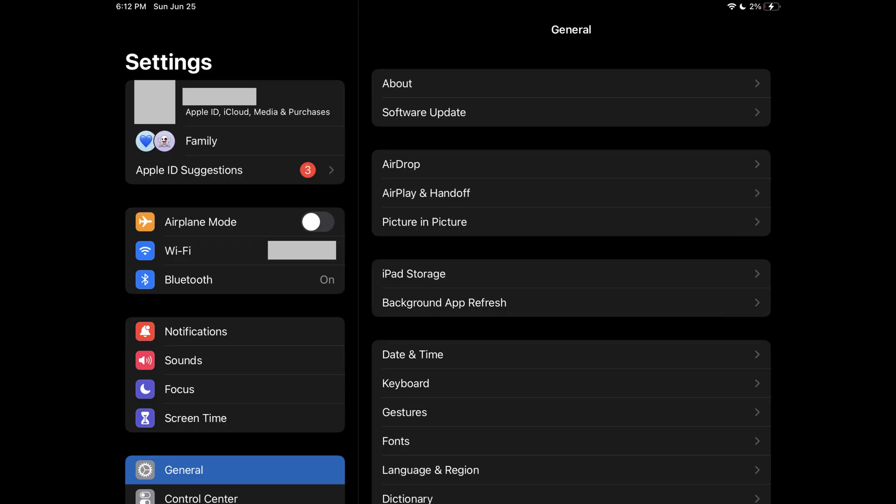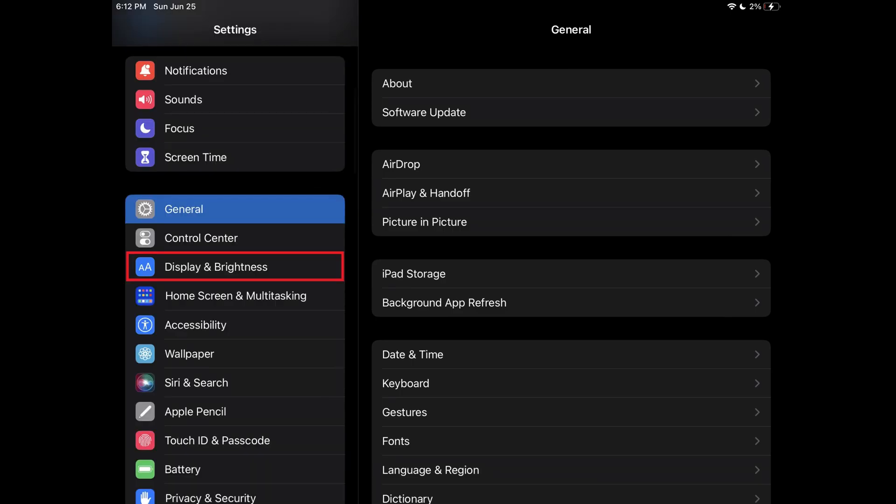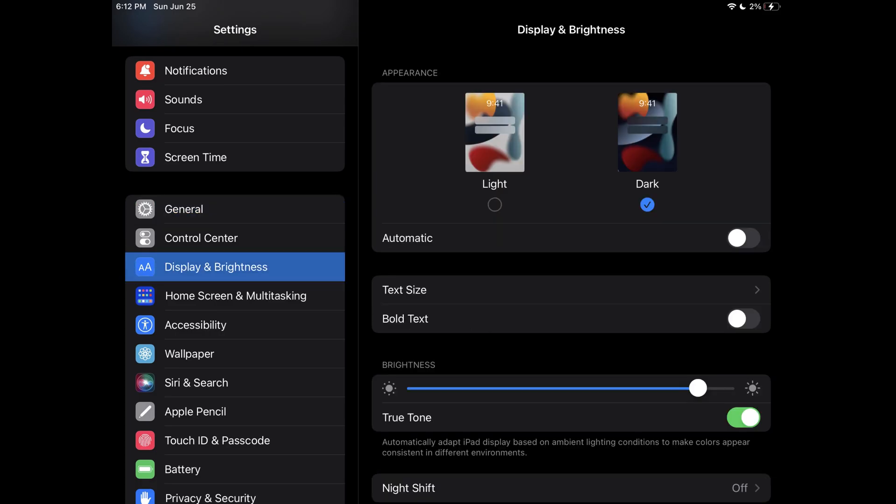Step 1. Open the Settings app on your iPhone or iPad and then tap Display & Brightness in the menu that's displayed. The Display & Brightness screen is shown.